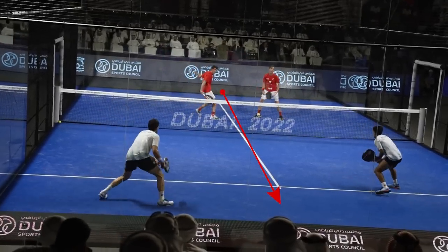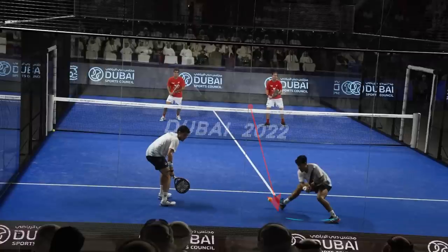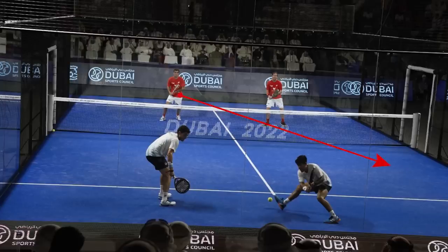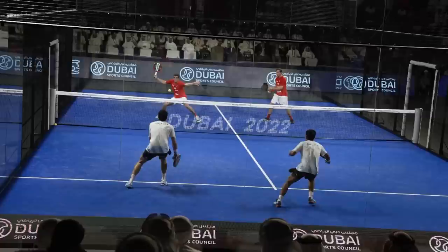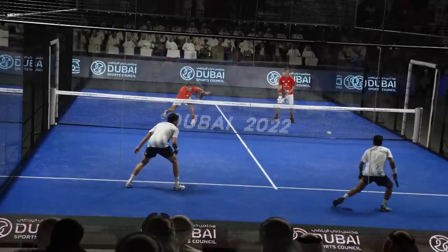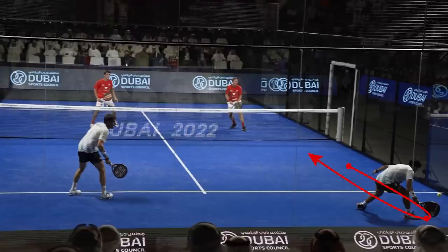First, Lebron does a good backhand volley and then Paquito does a forehand volley keeping Chingotto in the middle of the court. If we have an opponent in the middle, we should direct our ball to the corner — in other words, direct it to the free space. However, Lebron's next volley would have been more effective if instead of hitting the side wall first, it had hit the back wall and gone forward.